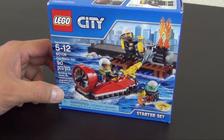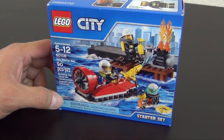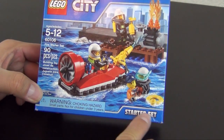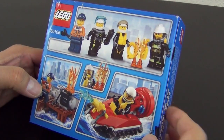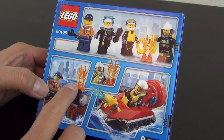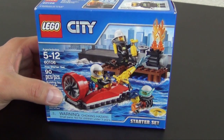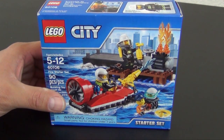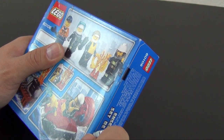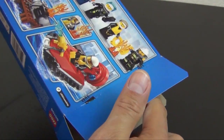Welcome back to The Hidden Record. Today we're back again with another LEGO City build - this is the LEGO City Fire Starter Set, set number 60106, only 90 pieces. It's a pretty small set; they even call it out as a starter set. Basically, it's kind of a minifigure pack - you get four minifigures, a little fire boat, and something on fire to use the fire boat on. Being a starter set, it allows you to start off small with a particular sub-theme of LEGO City and see if you like it.